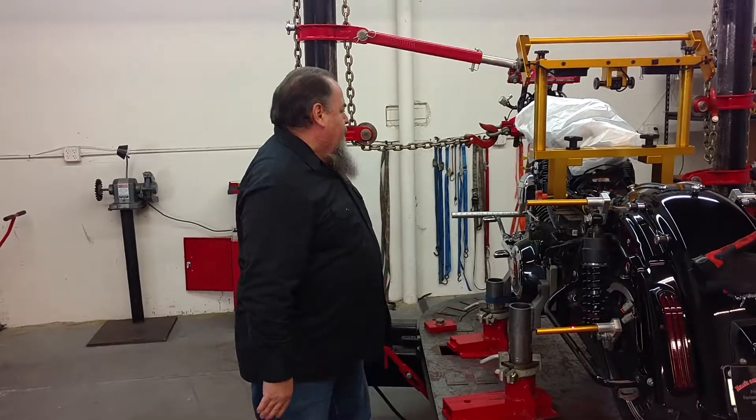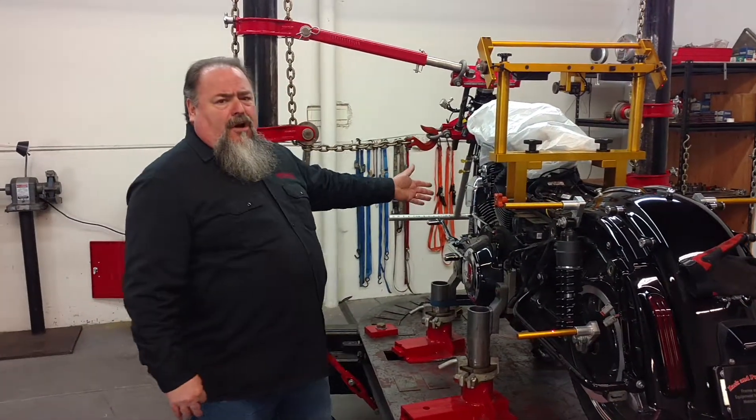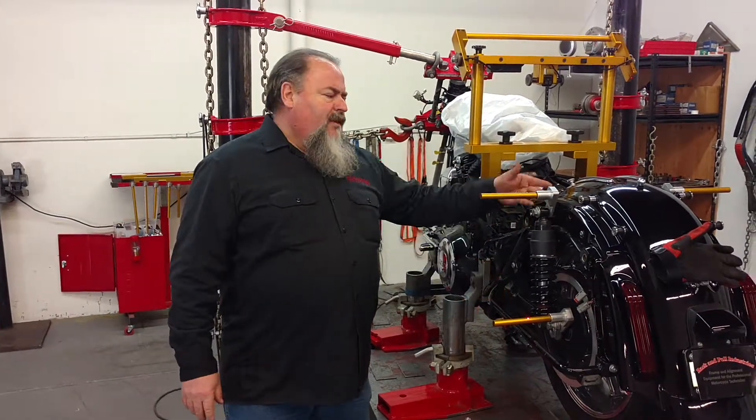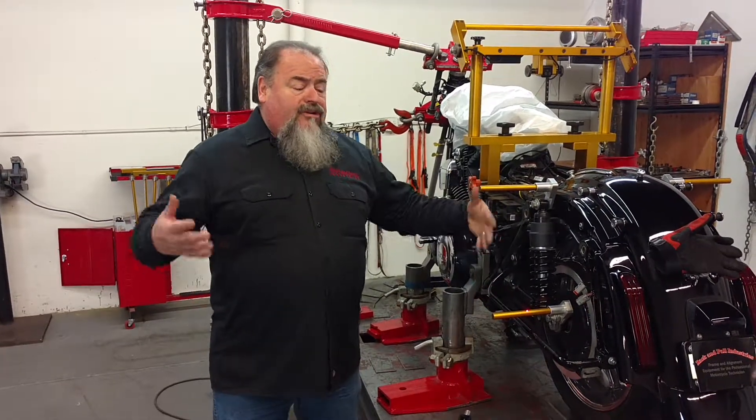The swing arm is down. Now you can put all the adjustable motor mounts you want on there, stabilizer links and all that stuff — but what are you going to adjust to? You need the straight shooter and the equalizer if you're going to be working on these bikes. What else could you adjust to?